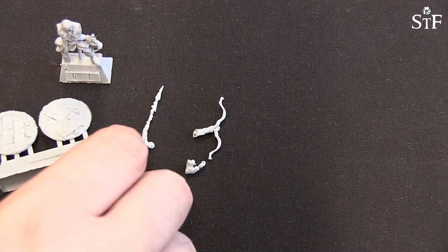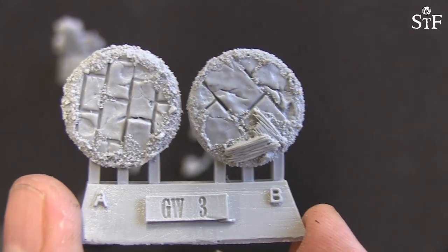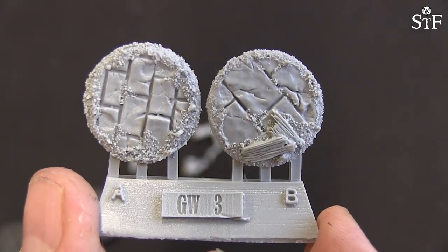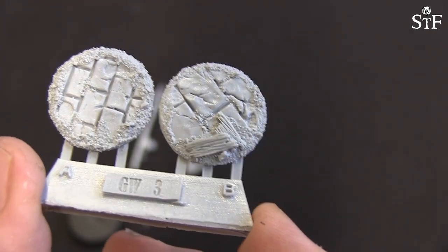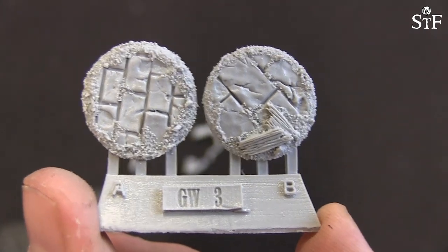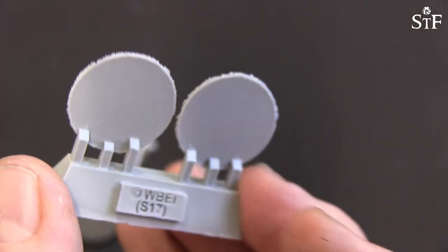Shall we take a look at the bases first? So as you can see there's a base A and a base B. I would presume that base A fits on Percy, who is number A as you can see on the base. These look really nice — I love these new base inserts and the fact that they are optional. In most cases I don't like to use other bases than the ones I make myself, but for a lot of people these are really cool. I do think they're cool, just maybe not for me.